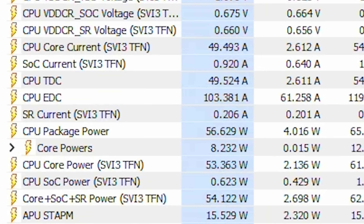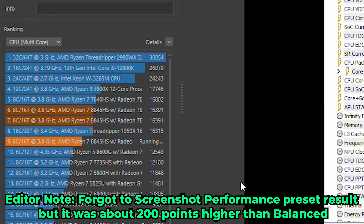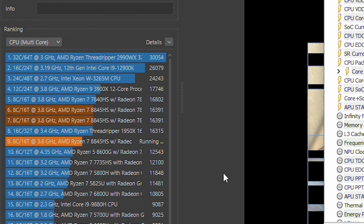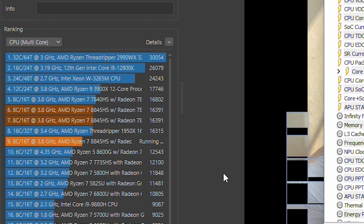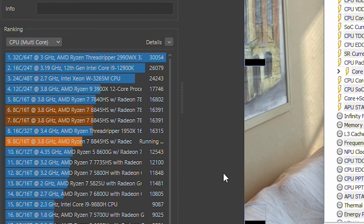The Quiet preset actually ended up being pretty impressive. The result was noticeably lower than the Balance and Performance preset, which were effectively the same. What impressed me most was that at the 35-watt TDP the system was noticeably quieter — because at the balanced and performance preset fully loaded this thing was absolutely screeching. But what I was most impressed by was that the Quiet preset actually gave us a better result than the 8600G.